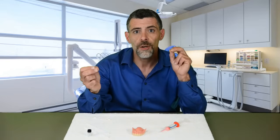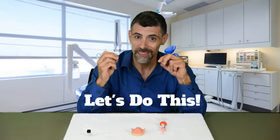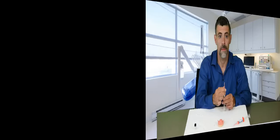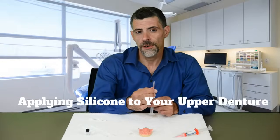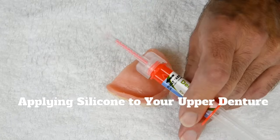You do not want the silicone to start setting up outside of your mouth or it will not spread evenly on your palate, resulting in a poor fit. Now let me prep my denture so that we can do this together. First, activate the silicone applicator — twist the clear wing tabs in the direction of the black arrow until you hear and feel it snap into place.